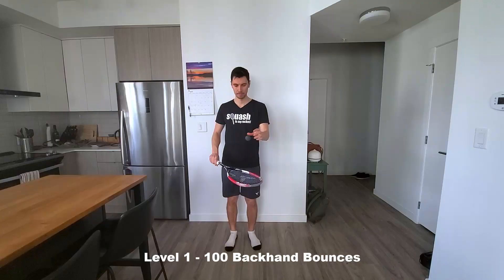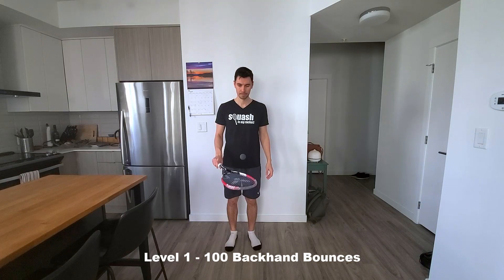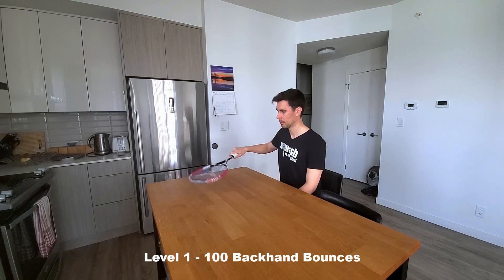Level one: 100 backhand bounces. For most people, this should be pretty easy. Simply bounce the ball on the racket face 100 times in a row.